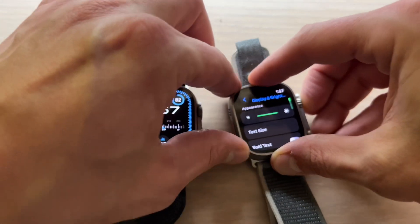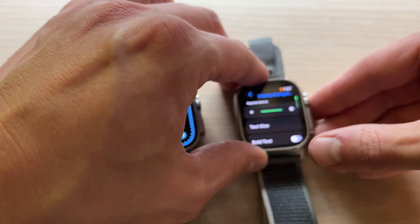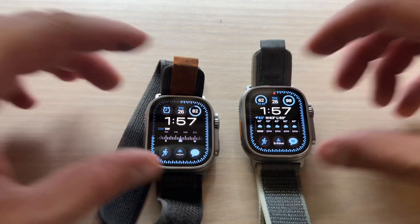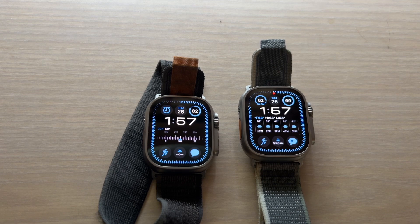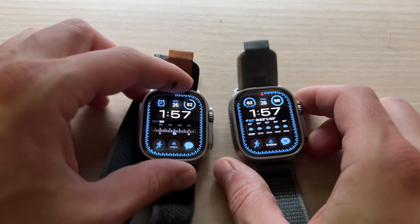Brightness is all the way up on both of these. I'll be testing these out outside as well as inside with poor lighting, and I will also be testing them inside a completely dark room to see if we can tell a difference.